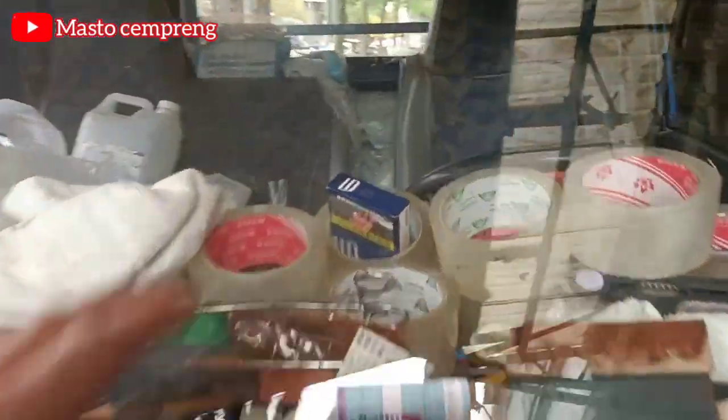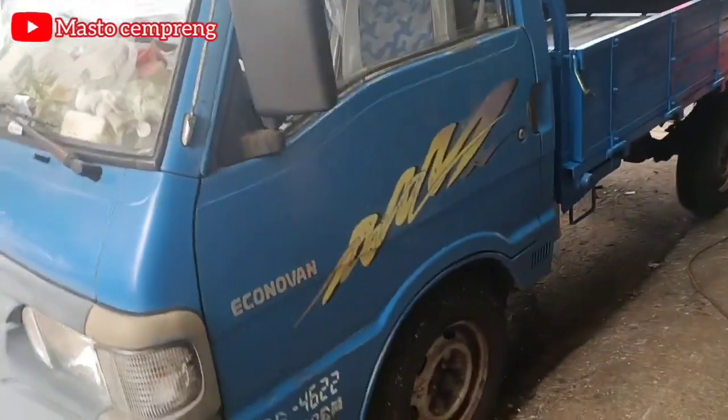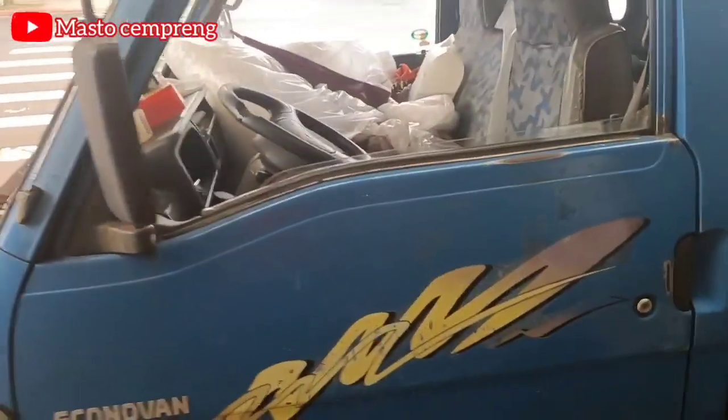Kacanya retak ini. Kita coba review kabinnya bosku.